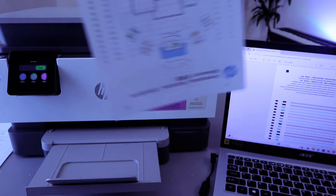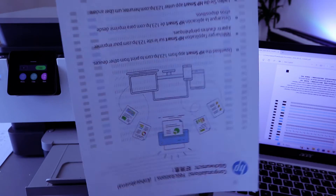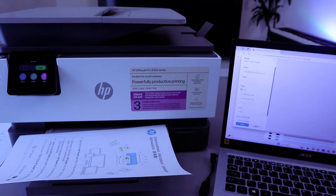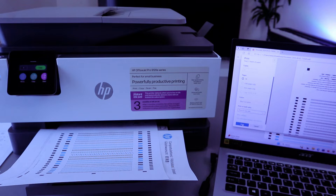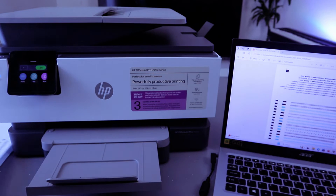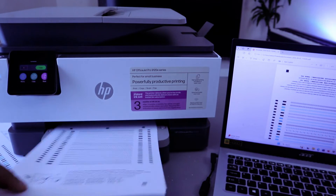This document printed out very quickly — double-sided and colored. Now I want to print this document single-sided and black and white. Select Ctrl+P again, scroll down, and change the color to black and white. Also change from double-sided to print on one side, then select Print.